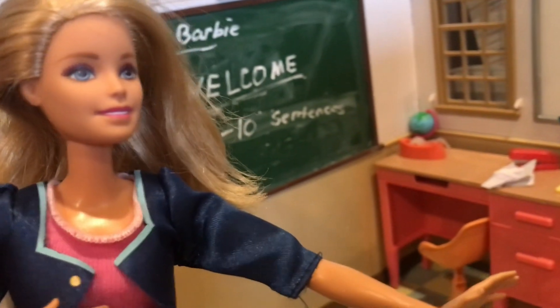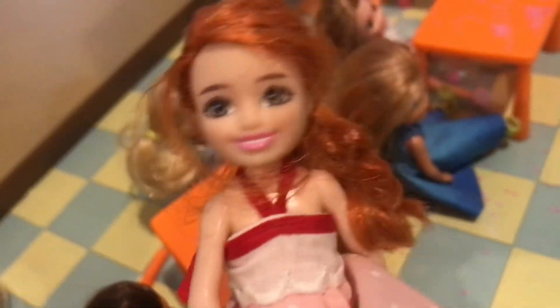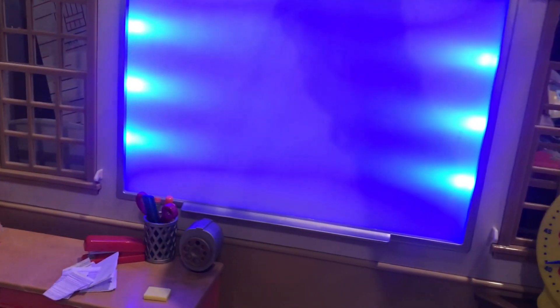Go ahead and clean up. If someone could help me with the chalkboard or close the blinds, that would be very helpful. I'm going to clean up these crayons and put them here. There's glitter on my dress even! Just need to turn off the lights and the projector. That should be all — thanks for watching, bye bye!